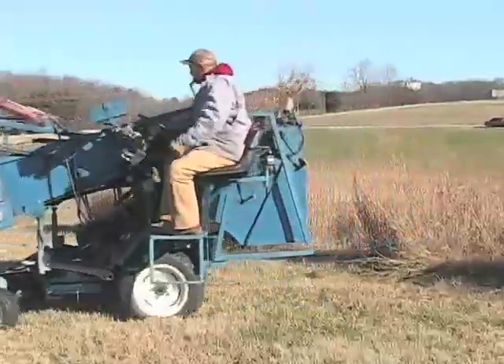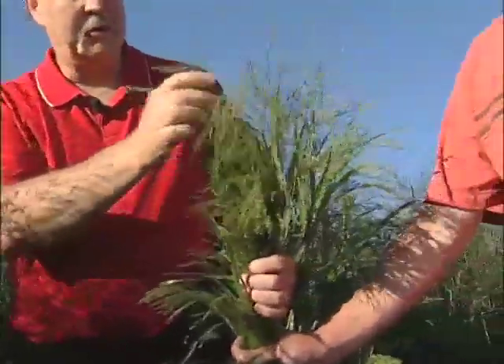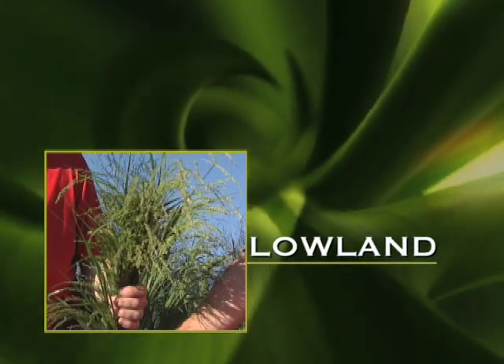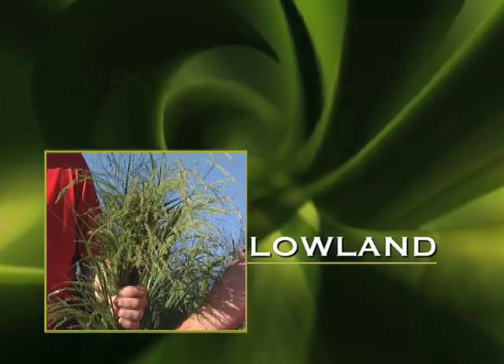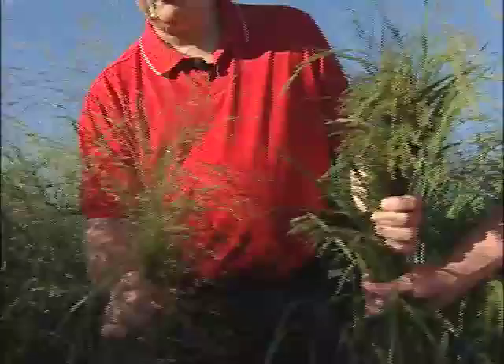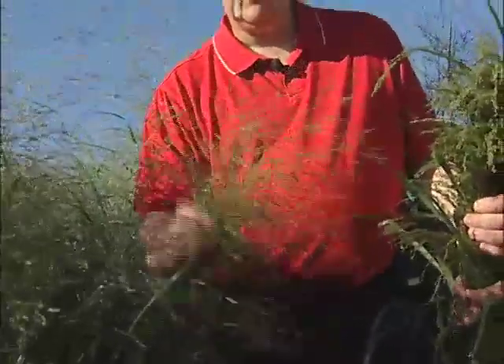Switchgrass has two main types. There's what we call the upland type and the lowland type. The lowland type comes from bottomlands and river areas, and the upland type comes from higher elevations and more droughty soils. Morphologically, they're very different from each other.